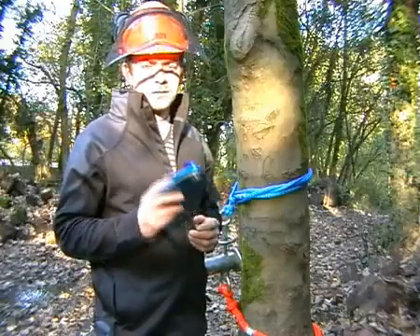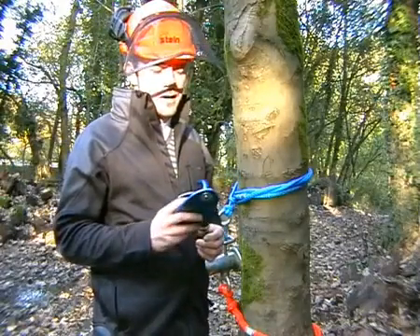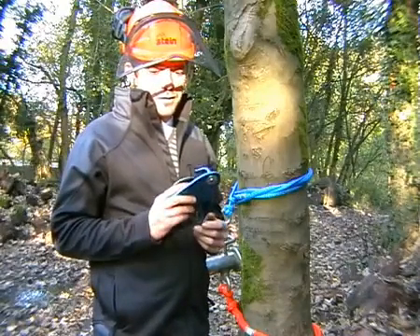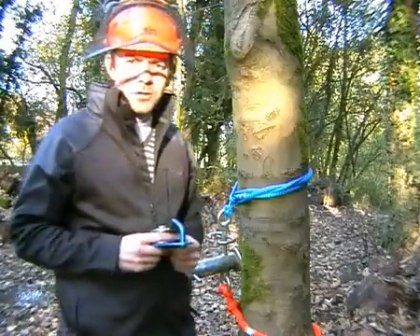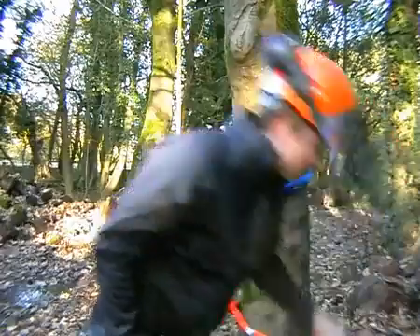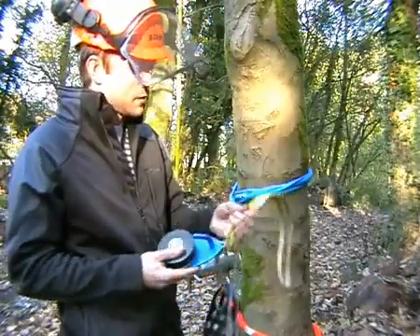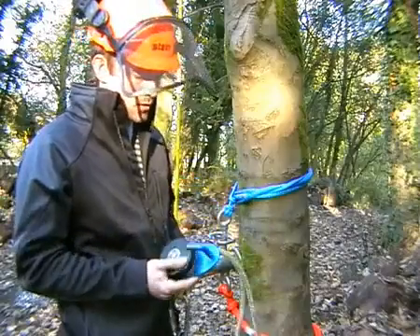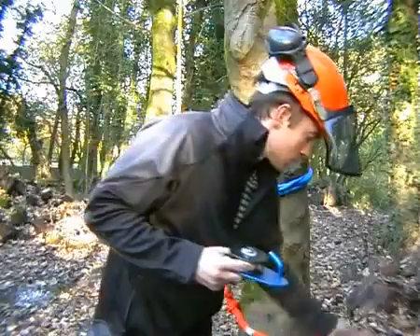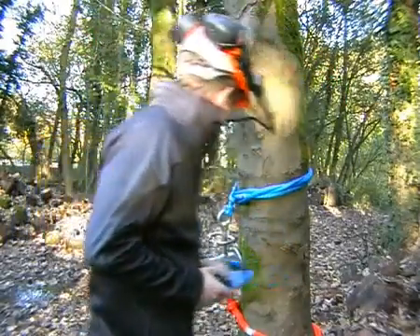This pulley is called the RC 31 by Stein, and it's a rigging aid which was purpose-built to pre-tension a lowering line at a ratio of 3 to 1. It's nothing that couldn't otherwise be achieved using a conventional pulley, carabiner, and friction cord, but this one was purpose-built to make the job simpler and faster. I'll give you a demo right now.